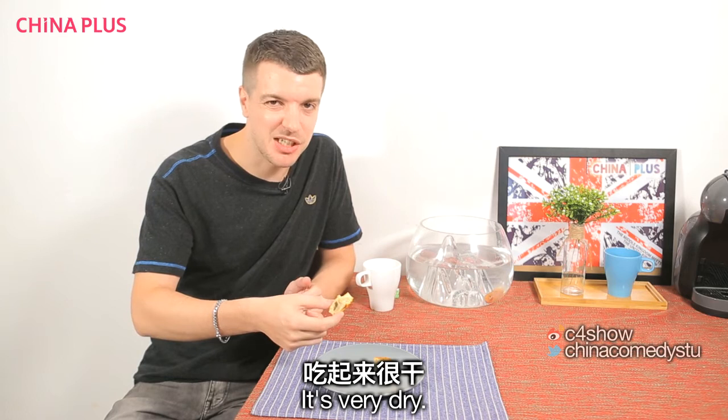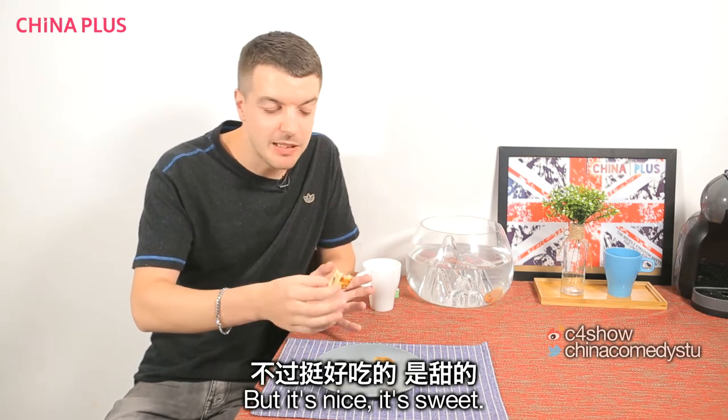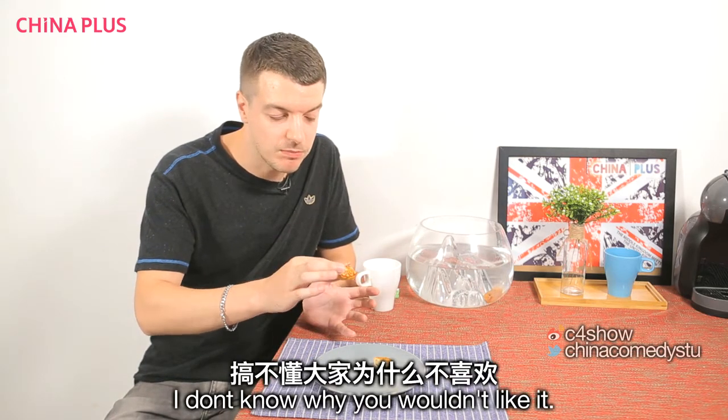Mmm, it's very dry, but it's nice, it's sweet. I don't know why you wouldn't like it. It's pretty nice. There's nothing wrong with it. It's great. Brilliant.